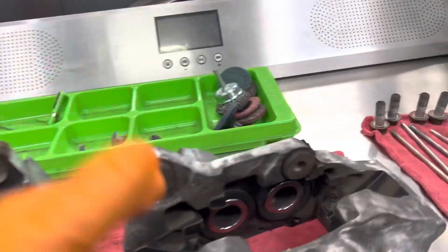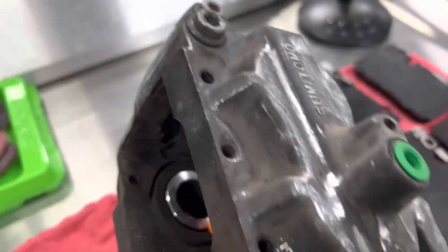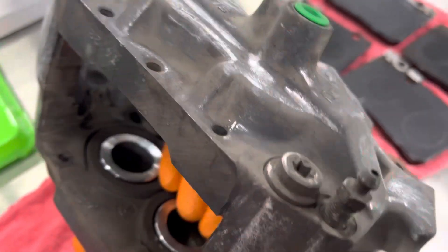I already cleaned everything up and put them in the parts washer. It's time pretty much to just prime them.